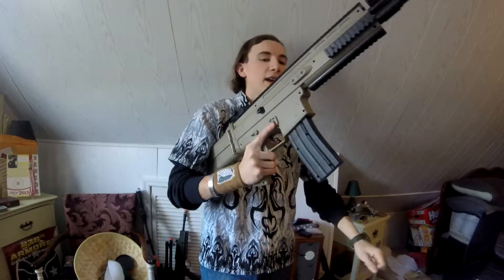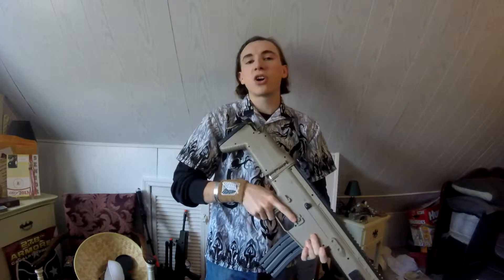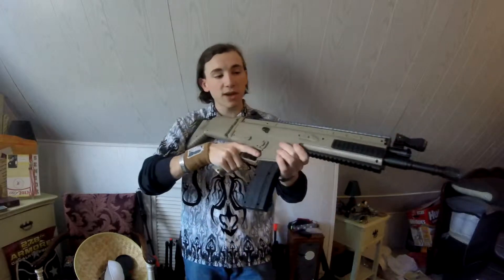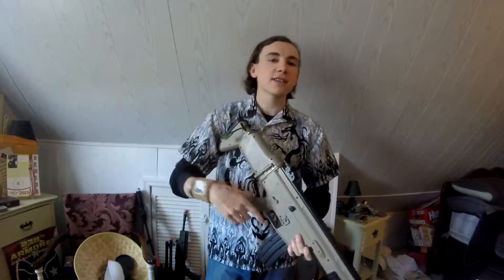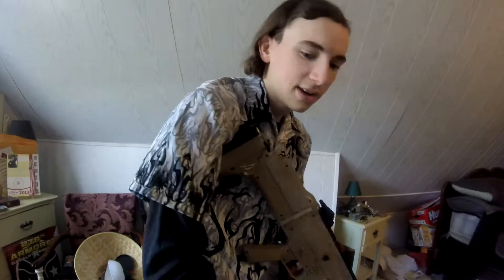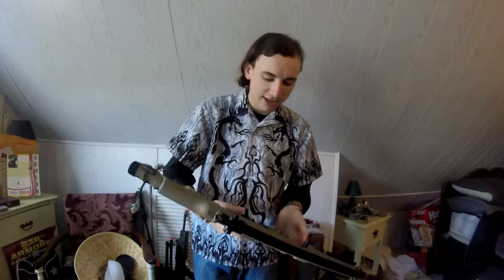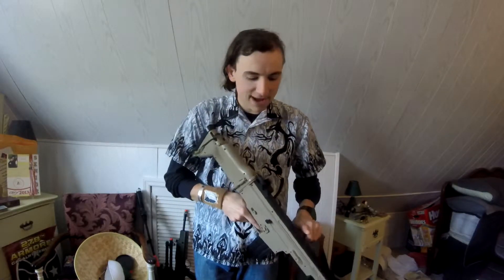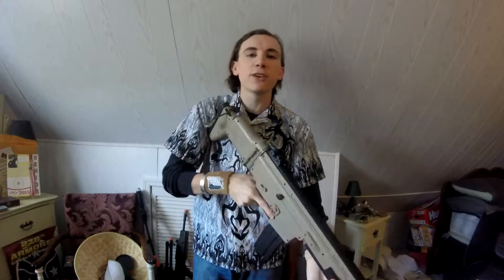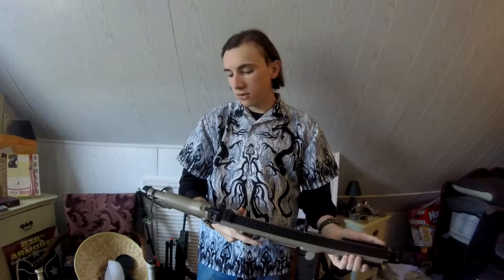If you're looking for something in the $30 range, look no further than the Cybergun FN SCAR L. It's actually a sniper rifle — it does not have a hop-up, but it does come with a foregrip and a cheapy red dot sight. The gun itself is mostly made of plastic, but it's definitely good for the price tag of $30.